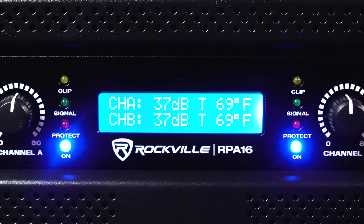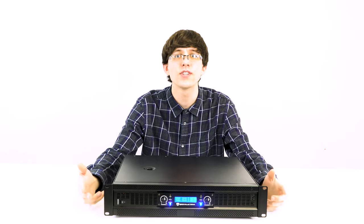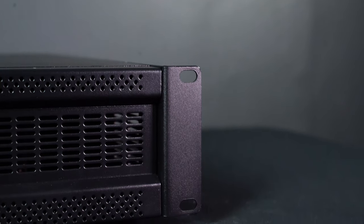On the left and right of the display there are LED indicators that let you know what's going on on each channel. There's a clip LED that will let you know when you're sending a clip signal, a signal LED that will illuminate when you're playing music or sending signal to either channel, and then you have a protect indicator.